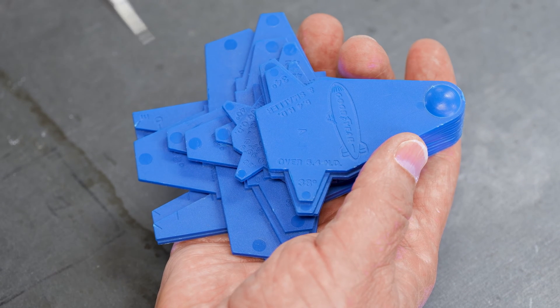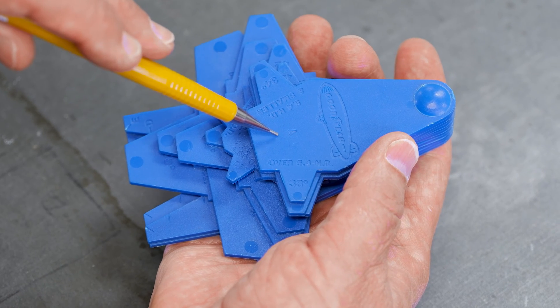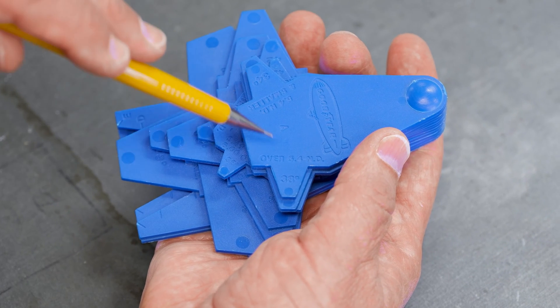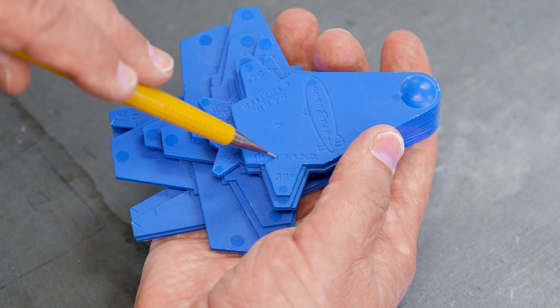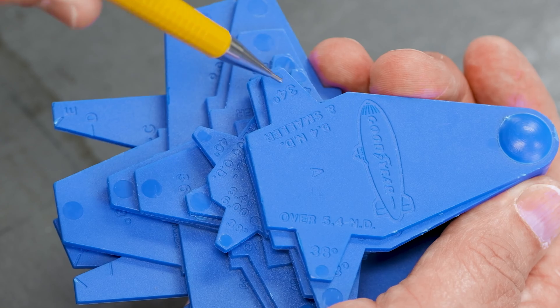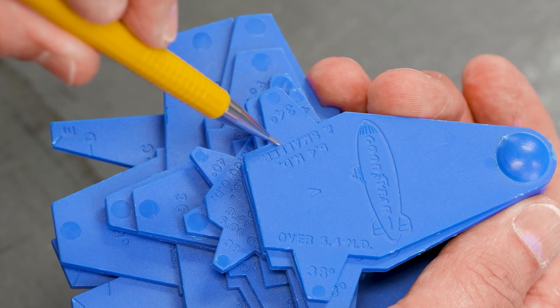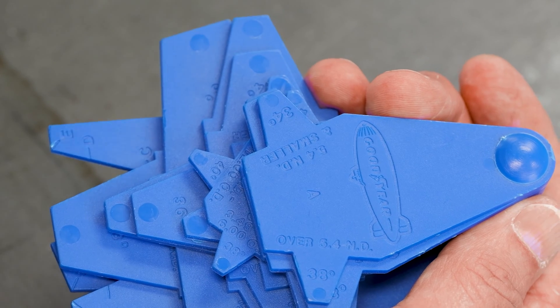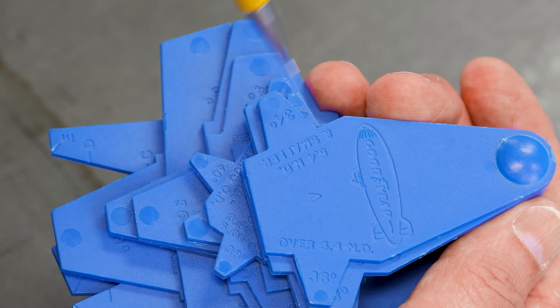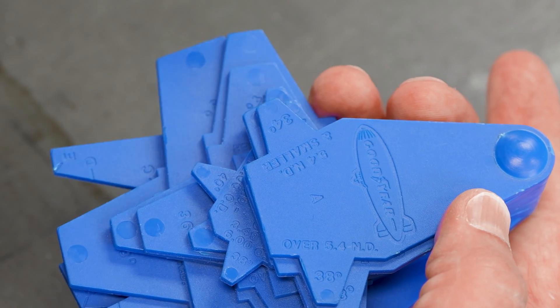Belt and shiv gauges are graduated by size. This is an A size, and within A I have two measurements. One for shivs that are over 5.4 inch nominal diameter, which is 38 degrees. Another one that's 34 degrees for 5.4 inch diameter and smaller. The reason is the more you bend the belt, this angle changes, and that's why there are different ones for each size of belt.